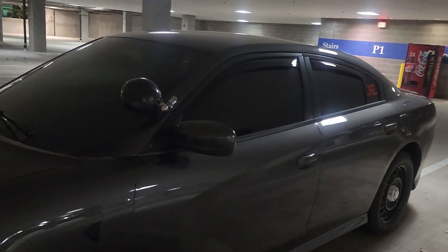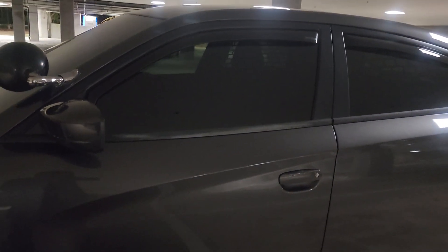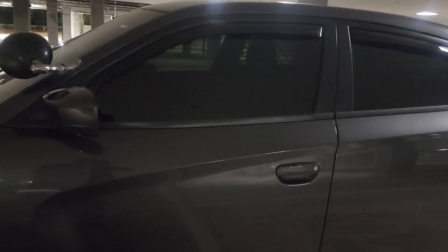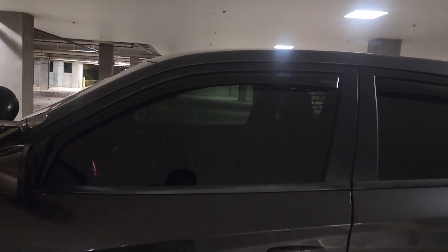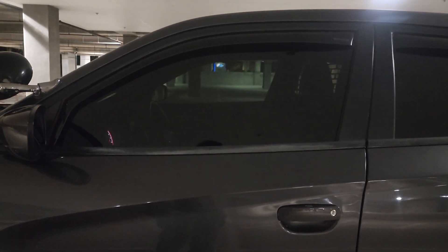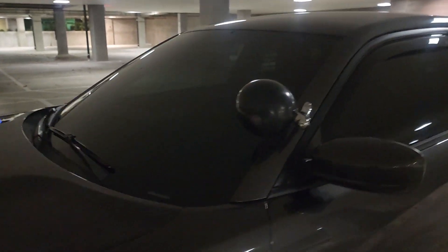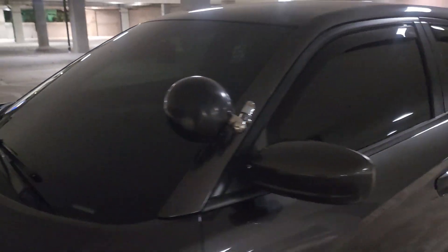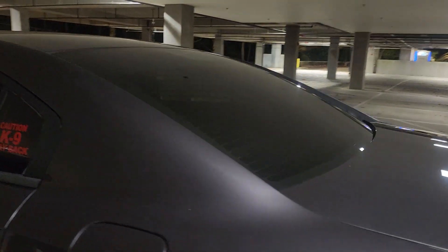Window tint was $750. The quality of the tint makes a difference — that's why it was so expensive. It's the highest quality tint and it's actually 15 percent. The clarity and the heat dissipation make the biggest difference in why you want to go with high quality tint. At 15 percent the clarity is crazy, so I'm probably going to go darker. The front windshield is 35 percent, 15 on the sides, and 20 on the back.